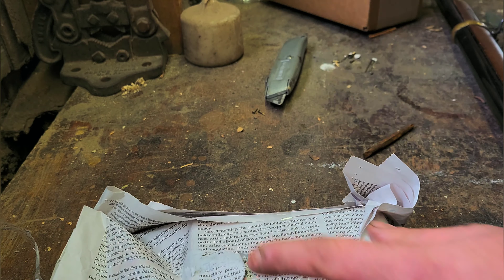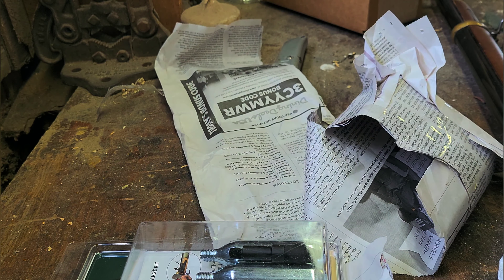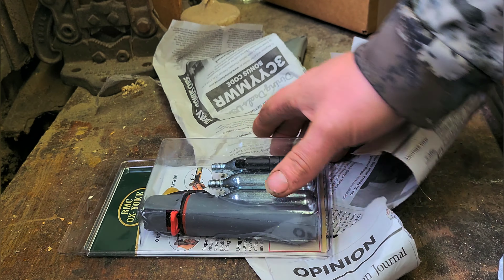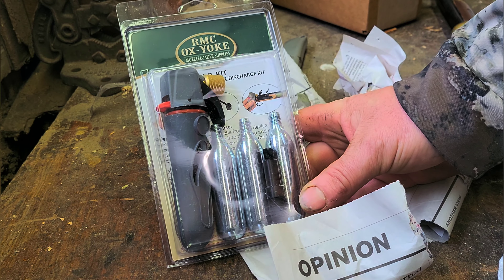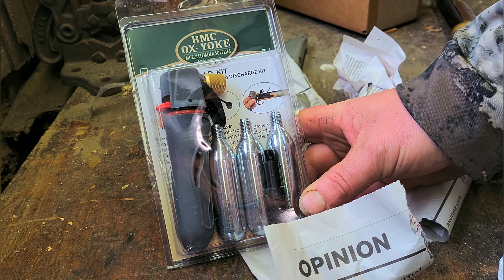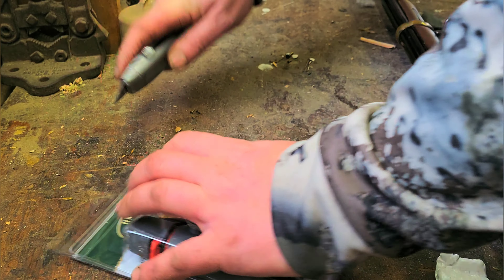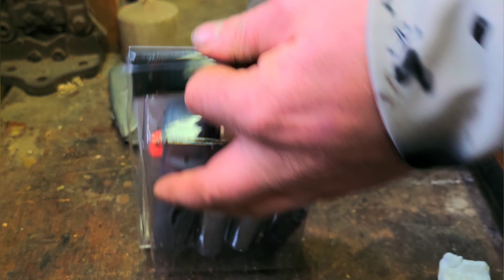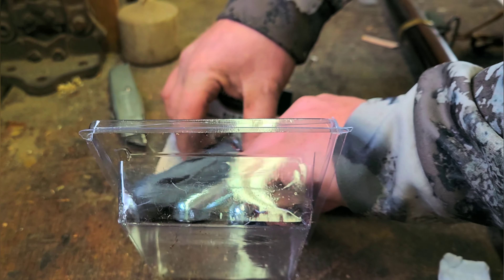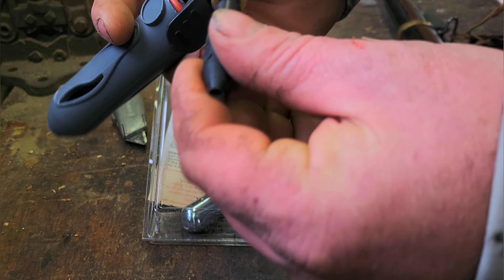I'm looking to see how this thing will do. It seems pretty straightforward, so I'll take a look at it and open it up. It looks like you just screw this right to here.